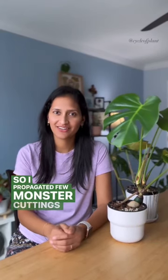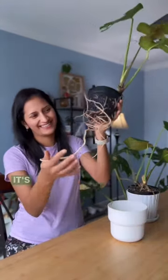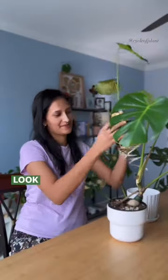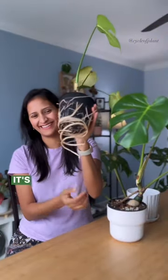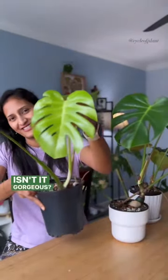I propagated a few Monstera cuttings and then transferred them into my own soil mix. Let me show you something amazing — look at the roots on this one, it's beautiful! Look at this one, it's like a tornado. And look at this newest leaf, isn't it gorgeous?